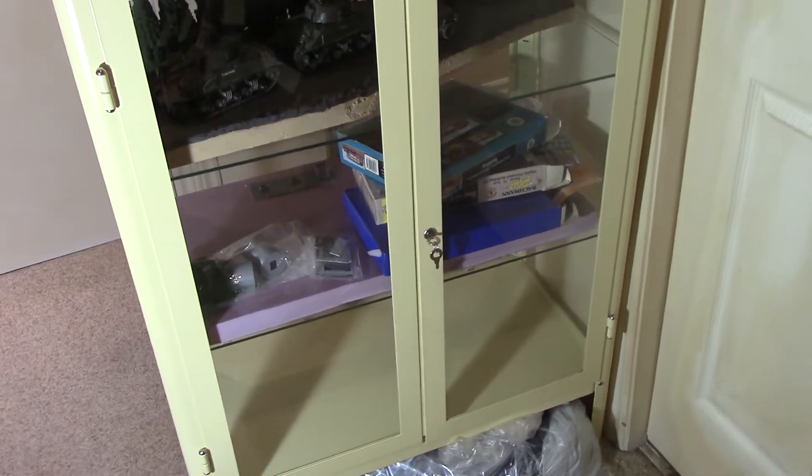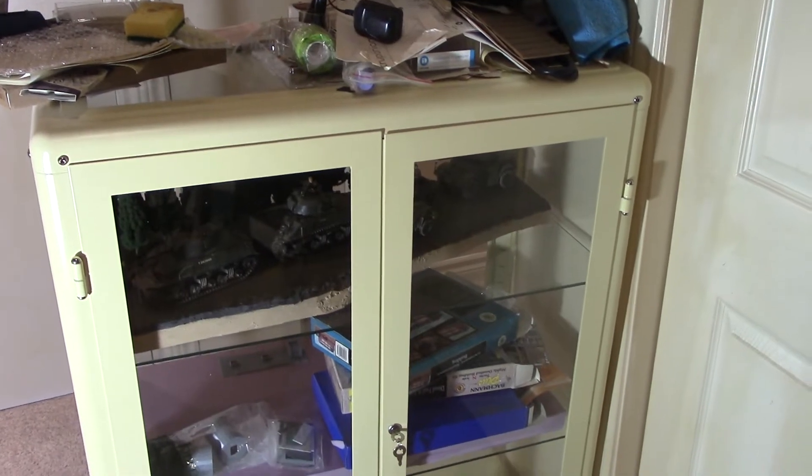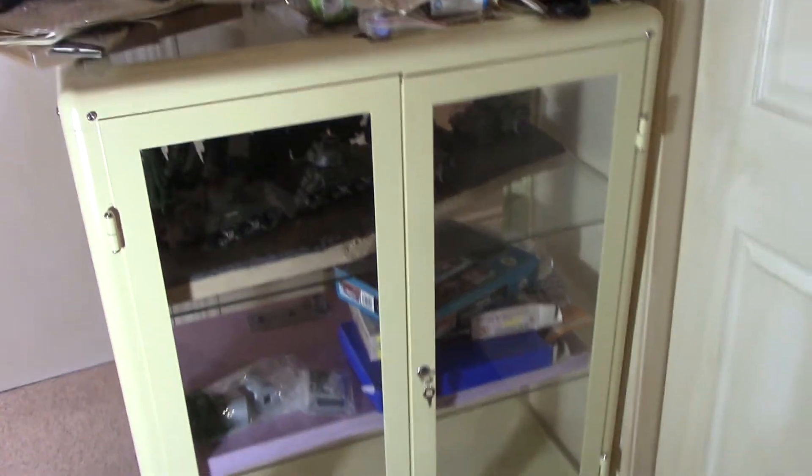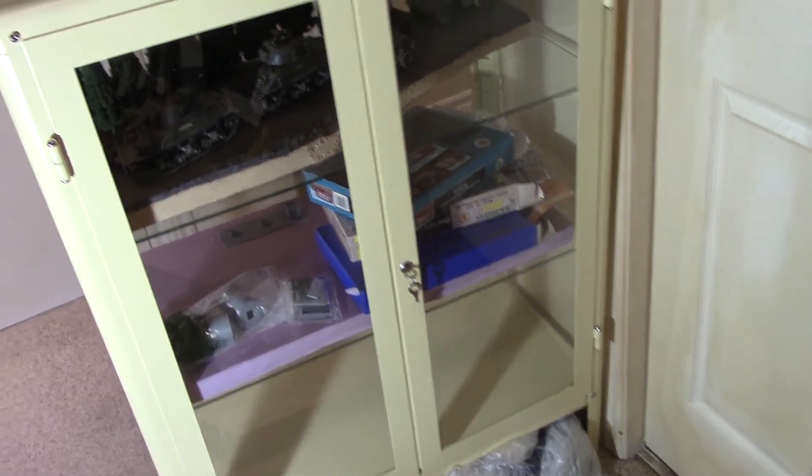Hi guys, this is an IKEA display case that will eventually go underneath the railroad once I'm done moving it back and forth so much, and we'll discuss a little side project.